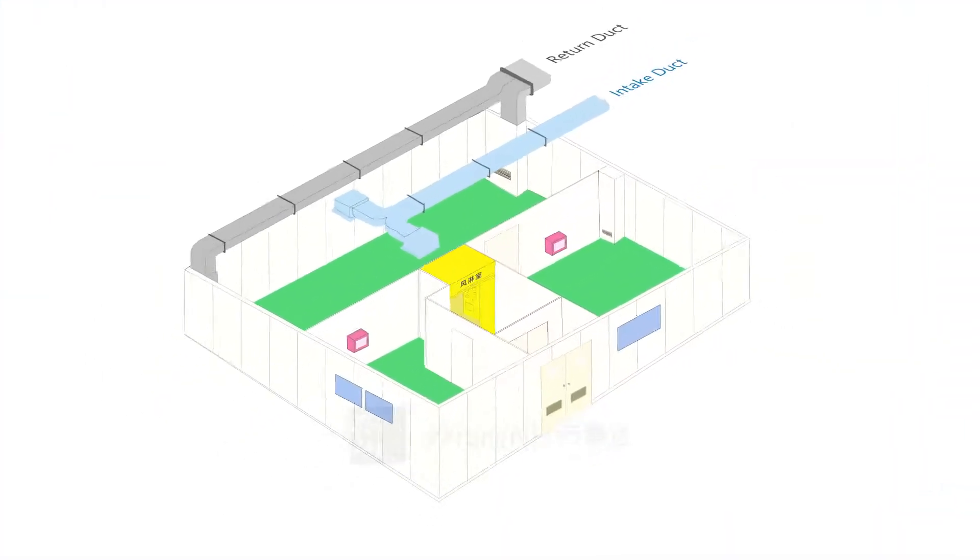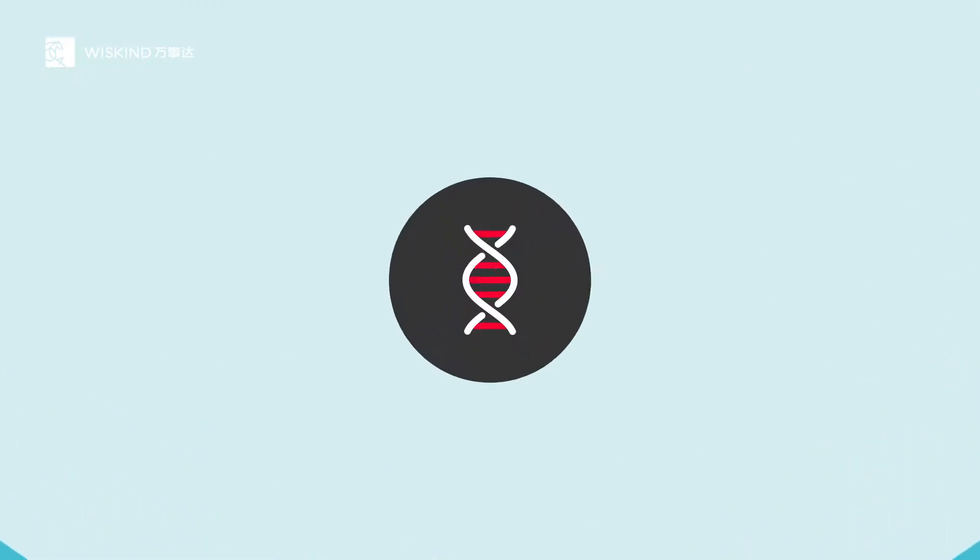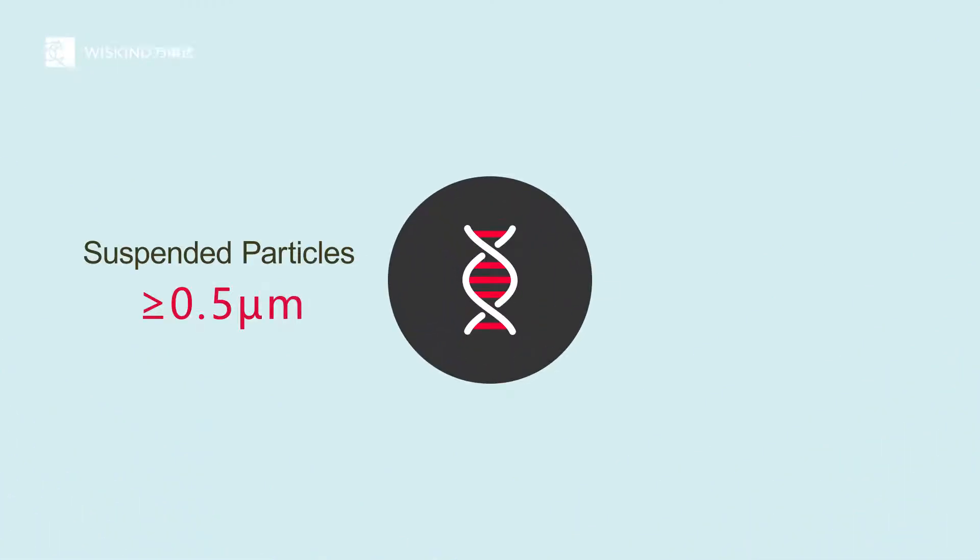As we all know, the biological workshop is a clean room with high cleanliness requirements. There are strict control standards for dust particles and microbial levels. The maximum allowable number of suspended particles in clean room B areas, such as biological products and blood products, is 0.5 micrometers, and planktonic bacteria is one colony per cubic meter.